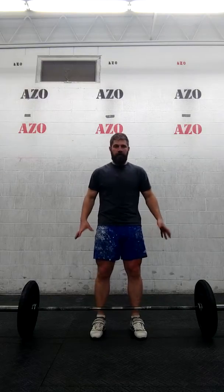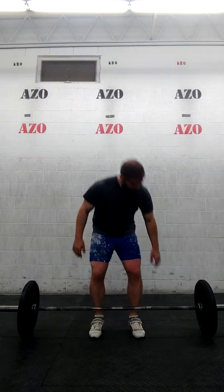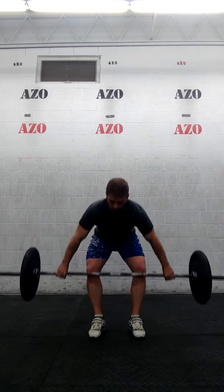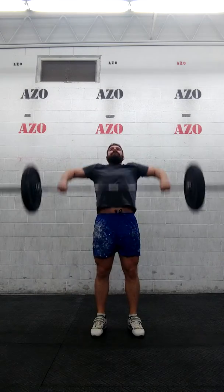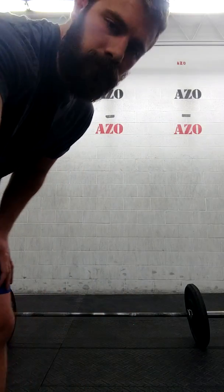So again, traditional stance for the setup, wider snatch grip. What you do then is a high pull — a little snatch pull. Just like that, there you go.